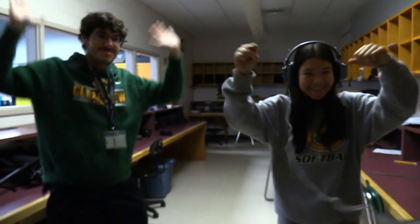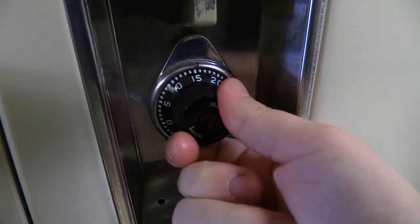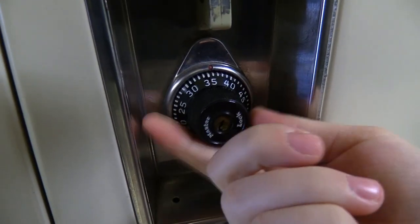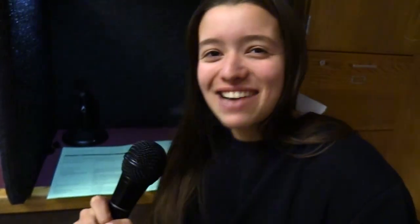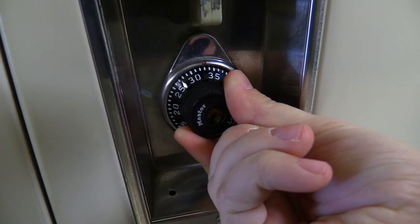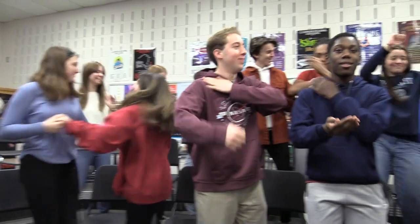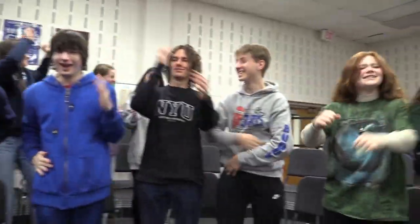Let's do it again. To the right. Now stop on it. Now stop on it. Now to the left. One pass this time. Then land on it. Now to the right. Then land on it. You did it. Hear the click. Open real smooth. And that's how you open a locker — cha-cha style.